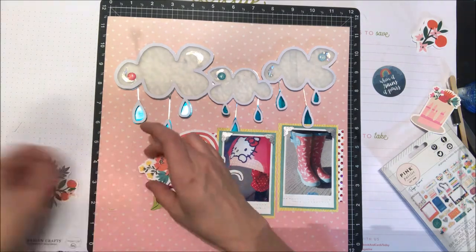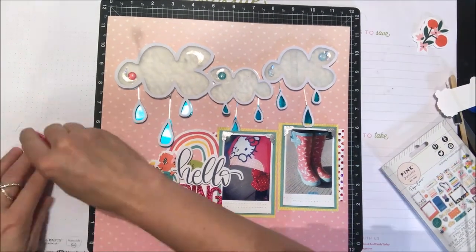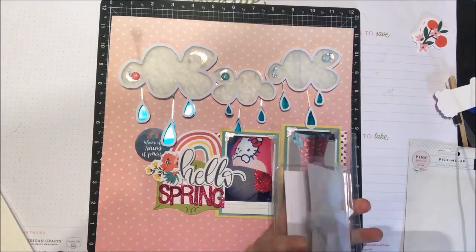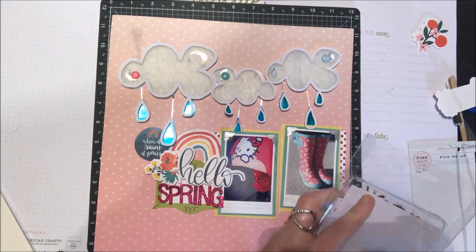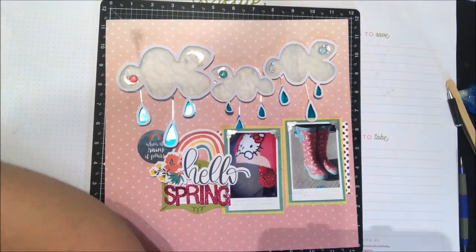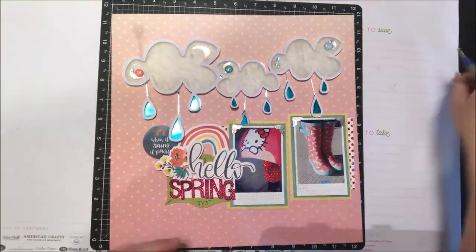I'm going to add a little bit of a floral beside the words 'hello spring' to finish in that journaling card, and that will pretty much finish off my entire layout. One little more circle die cut shape — I thought about using some other floral elements from another die cut pack, but I found it was just enough with what I had.